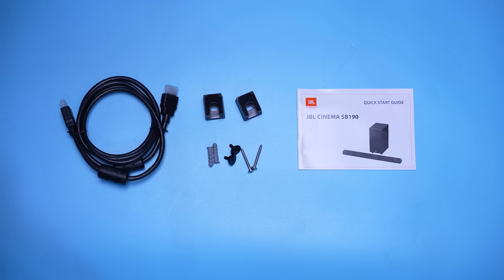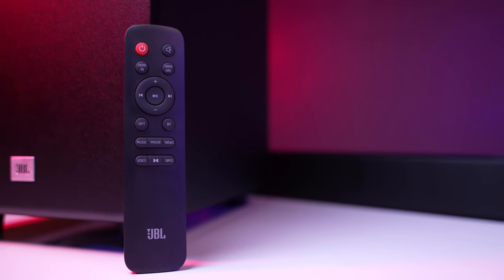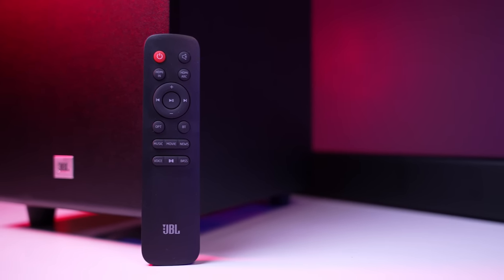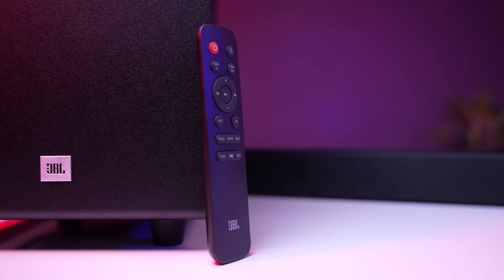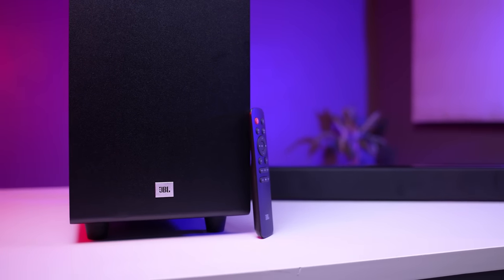Talking about the remote control, you will see a dedicated Dolby Atmos on/off button, which gives a noticeable difference in audio quality. There is also a bass button — once you press it, you get slightly more response from the subwoofer. I personally did not like that response as it felt a little artificial, but if you like it, that is completely your choice.